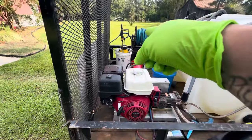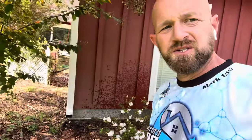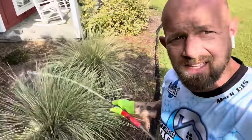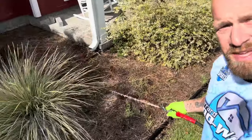I've already got the pressure washer ran out and I'm going to start rinsing all these bushes. One of the cool things about this house is it actually has gutters and there's no vegetation anywhere near the downspouts. There's still plenty of room between the downspout and the bushes, but I'm still going to wet everything down.